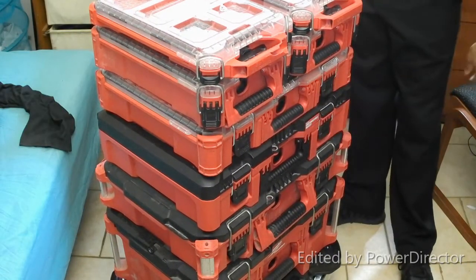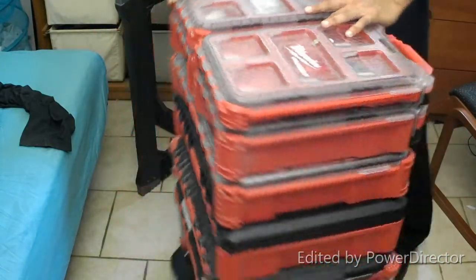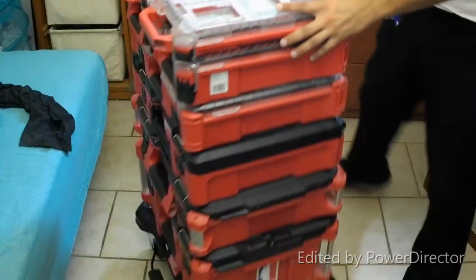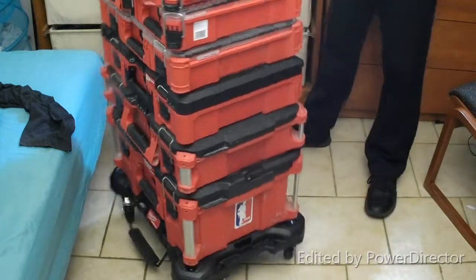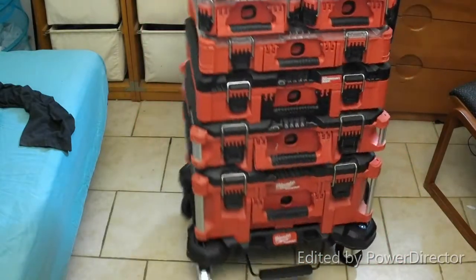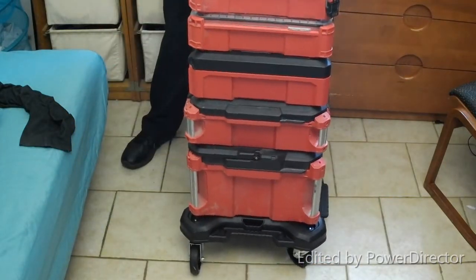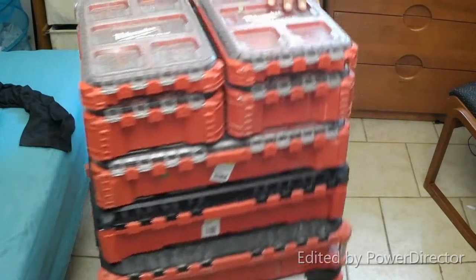I'm able to load up the other Pack Outs — look at that, that is smooth! That is awesome, real smooth. It's a little bumpy because my floor is tile, but it's pretty smooth for my liking. It's going to be much easier to transport my Pack Out tools — anything I can latch on top, like a small shop vac. Pretty cool.